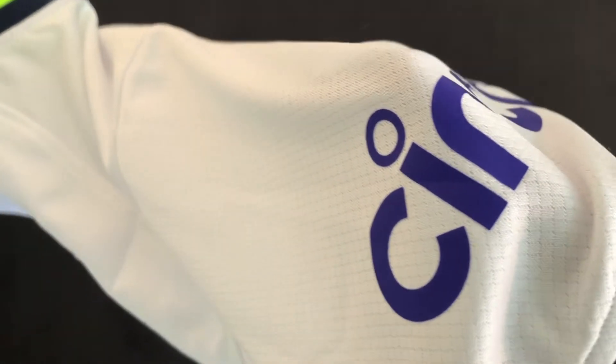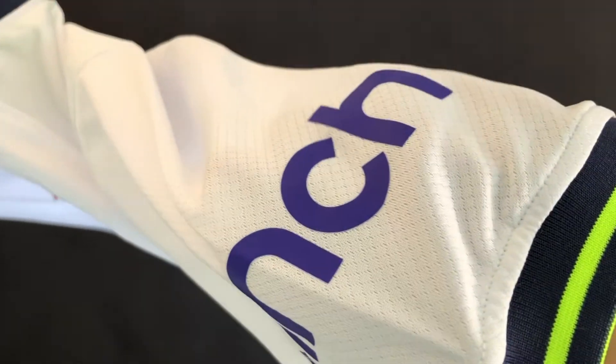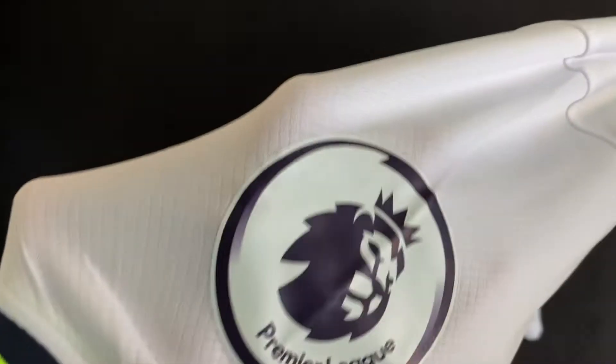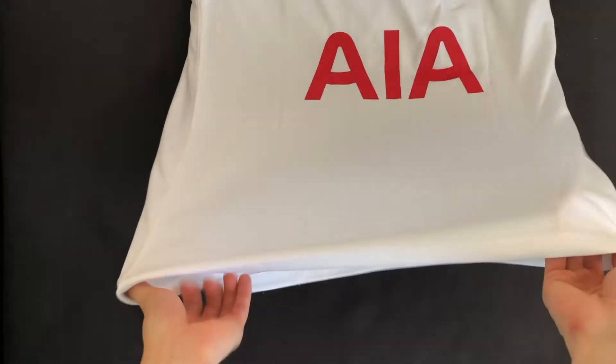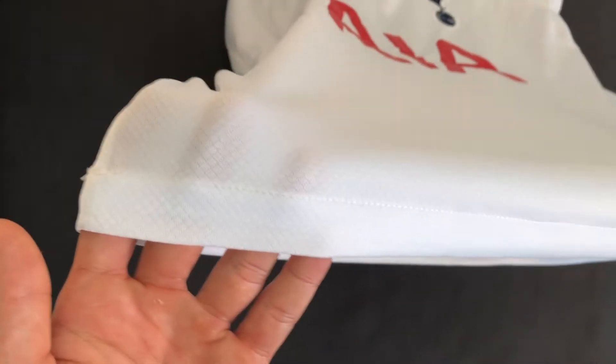The Cinch sleeve sponsor is heat pressed on — straight, well attached, good spacing — and same with the Premier League badge. It's good. At the bottom of the shirt, it's a good clean hemline.